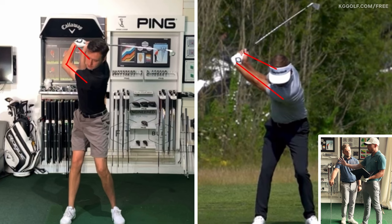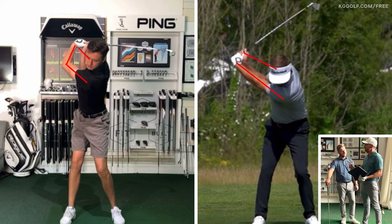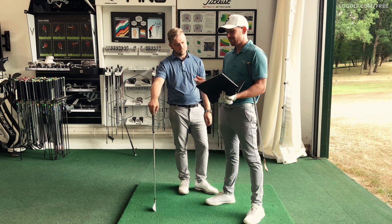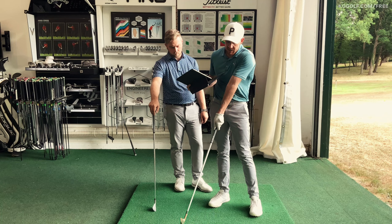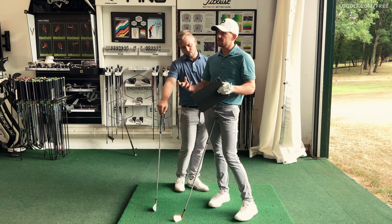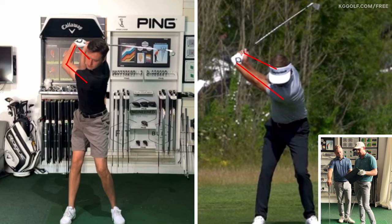A lot of players look at that and think, 'I just need to keep my left arm straight in the backswing.' Unfortunately, the effect of that is they try to keep it so stiff and rigid that they just pull it across their chest, and before they know it the top of the swing breaks down. So talk me through how this gentleman got himself into this position — was it a misconception or a learned mechanic over time?